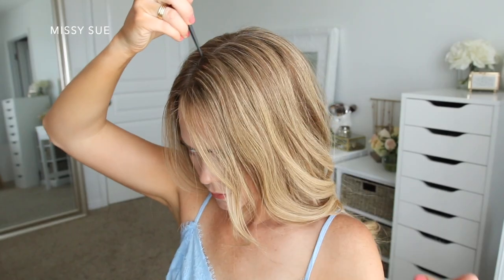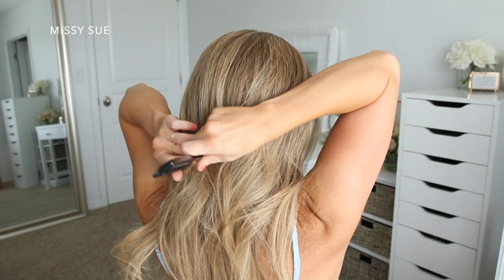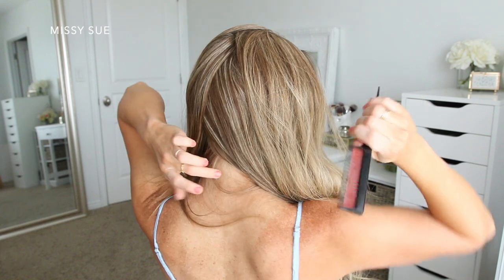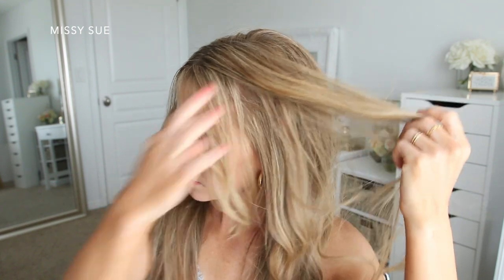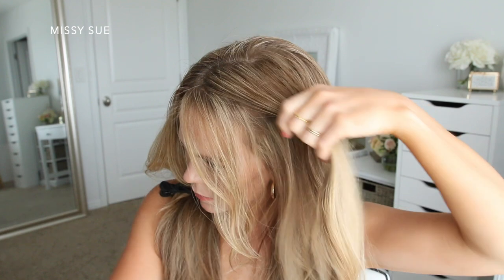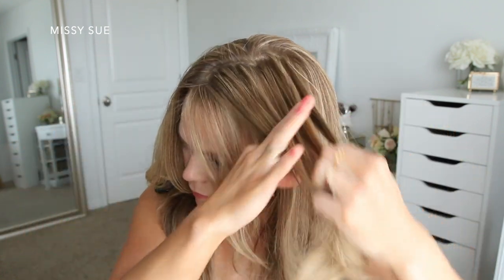The third style is a crown braid. For this hairstyle, I'm going to put my hair into two sections, creating a zigzag part line down the back of my head — doing this will help hide the actual part line instead of just doing a straight line. I'm going to clip away the hair on the right side to start with the hair on the left, leave out some hair to frame my face as usual, pick up a piece to begin my braid, and split it into three sections.